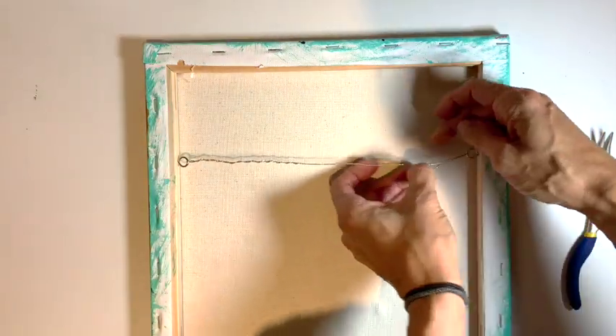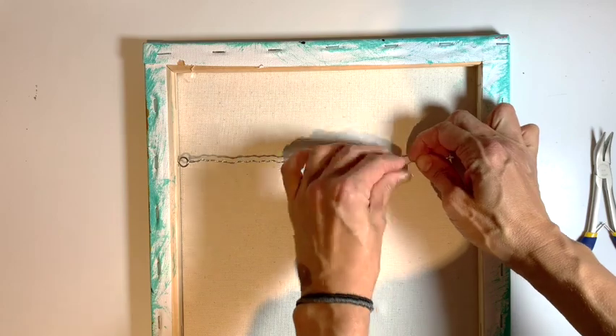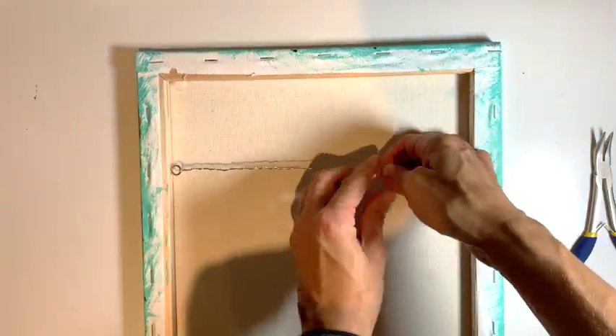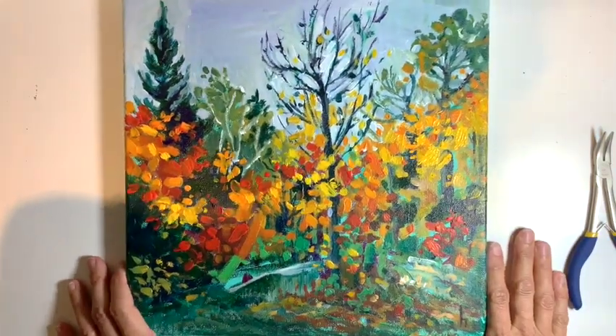But this is a really light one. I've never had one of my canvases where the eye hooks fall out or the wire comes undone doing it with this method. Nice and simple — three minutes and it's ready to be hung.